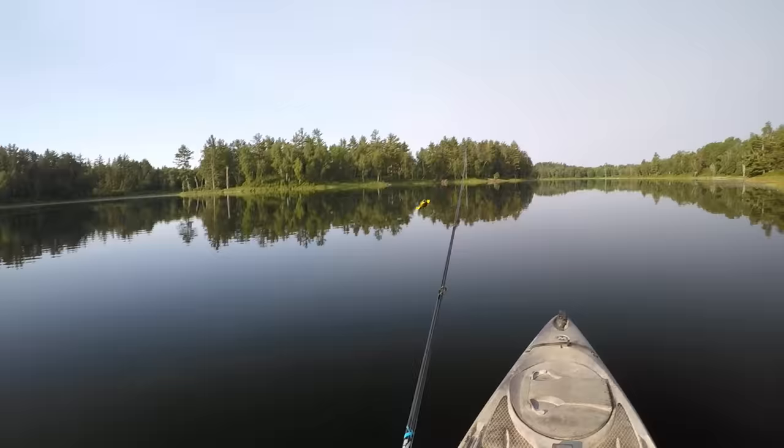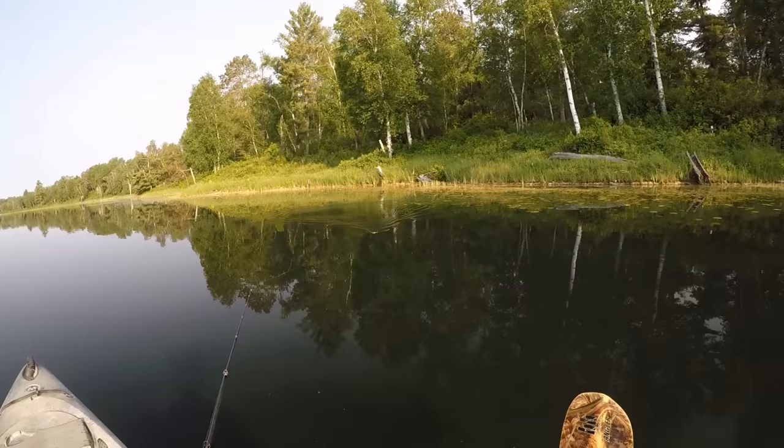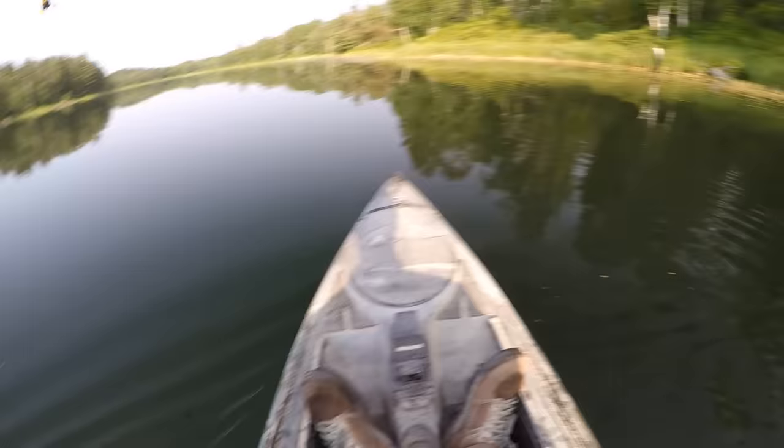I just want to give that turtle a cast real quick and see what kind of action he's got with those feet. It doesn't make quite as much noise as a Whopper Plopper would, but I think it should be plenty of commotion on this lake with this clear water.